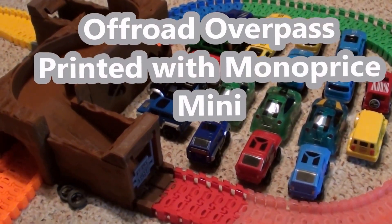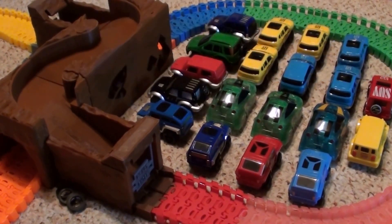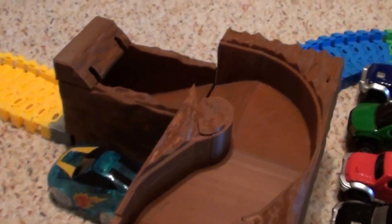Hey guys, I just wanted to show you how well this model works with a variety of different vehicles that are out there to purchase. Here's a look at the model — there's a long tunnel going underneath and you can see through on both sides.